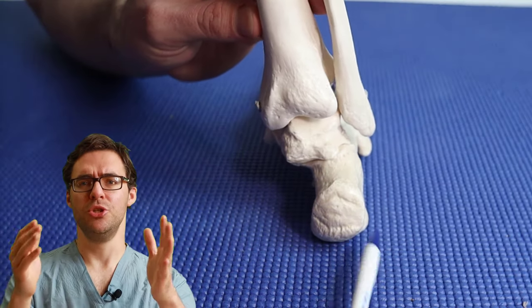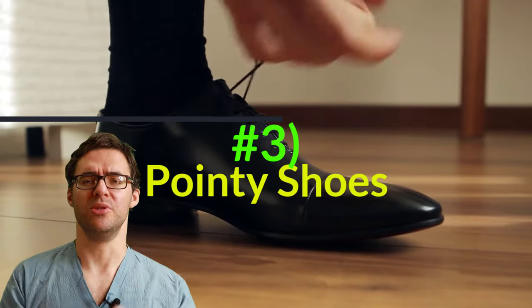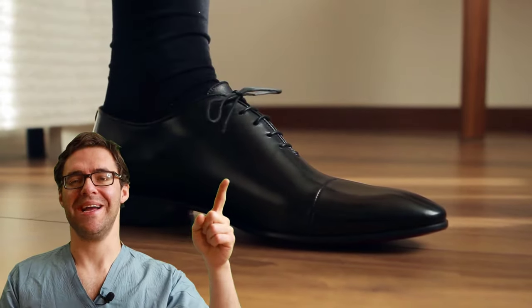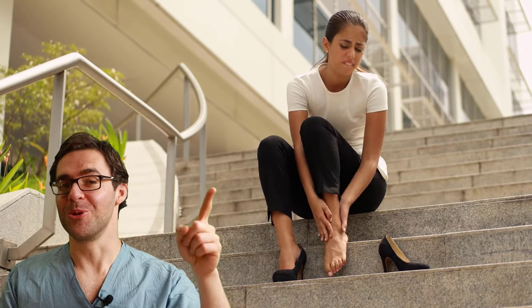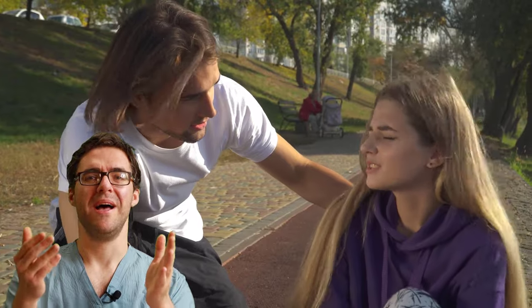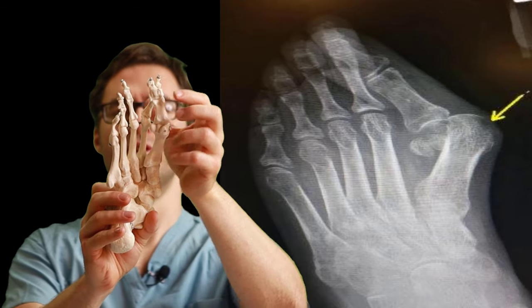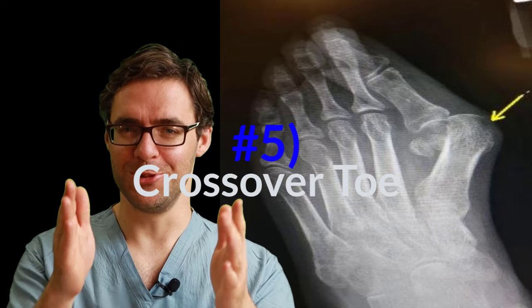Cause number three is shoes that are too tight. If you have pointy shoes in the front, it's going to crumple your toes, especially if you don't fit your shoes properly. Another cause is if you break your pinky toe or your little toe — that can cause a hammer toe because you end up with arthritis from the break. Another problem is crossover toes. If you have a bunion, your toe is going to cross over. Inside your shoe, your second toe has nowhere to go because the big toe joint is crossing over.